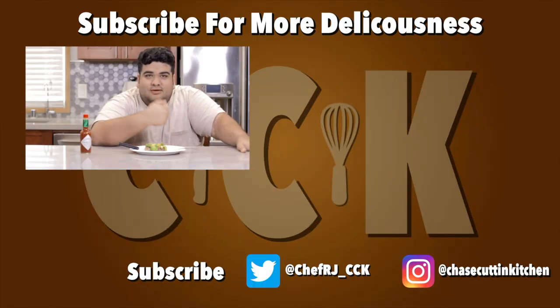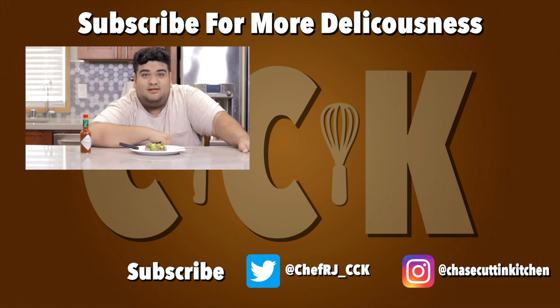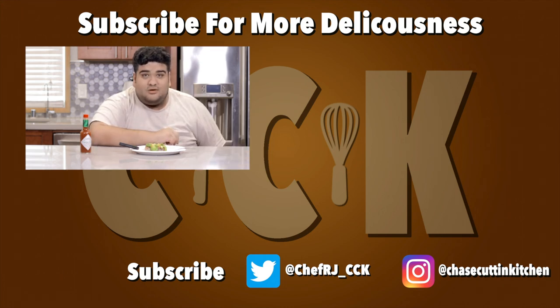Thanks for watching. If you like the video, smash the like button. If you really like the video, hit the bell notification icon and subscribe. I upload every Thursday. Don't forget to follow me on Twitter and Instagram.